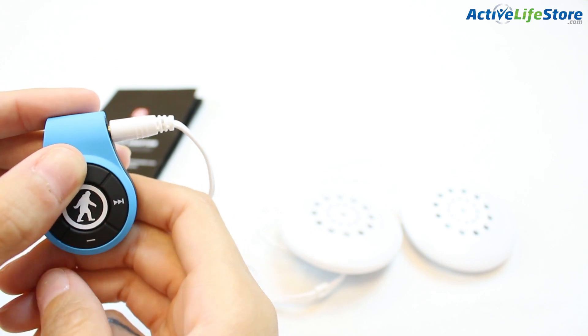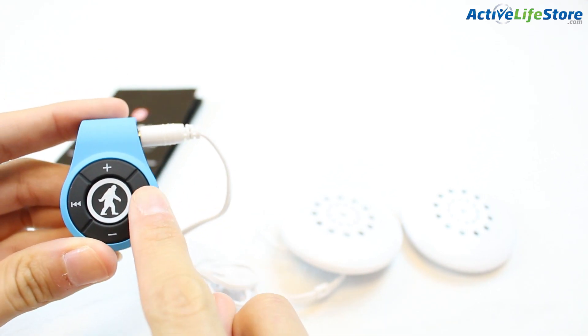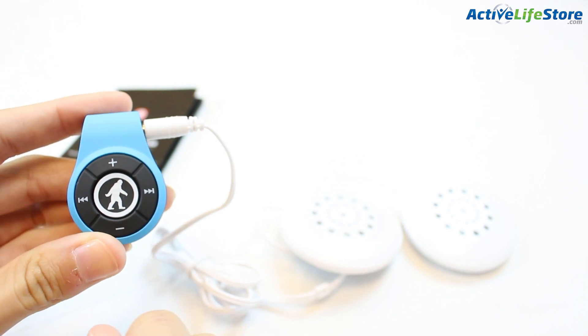You can press the middle button to pause it and press the buttons to turn it up and down, or to skip songs.